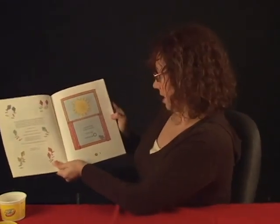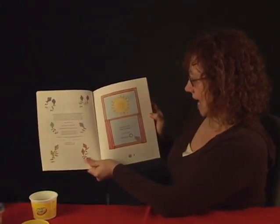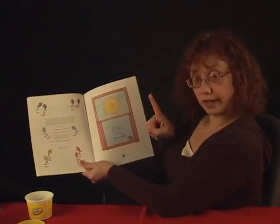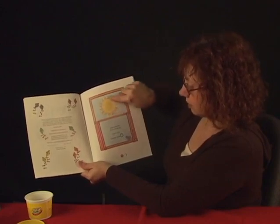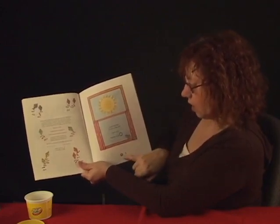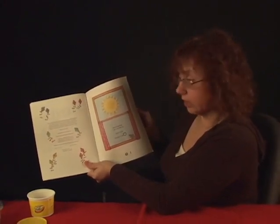Good morning. One sun is in the sky. Count one. One. And then find the circle. There's a circle. Number one. One Cheerio. Can you count one? I know you can count.